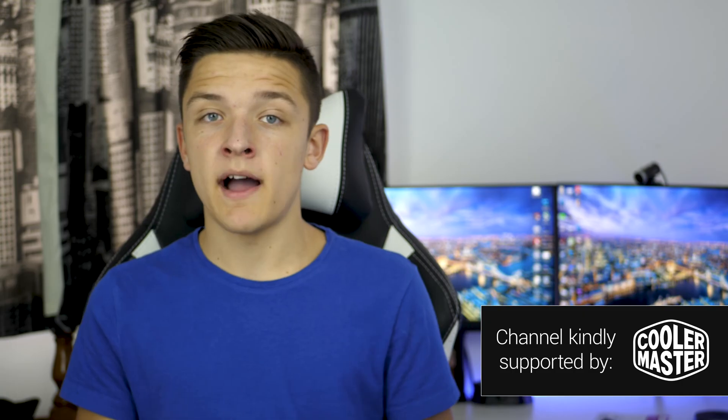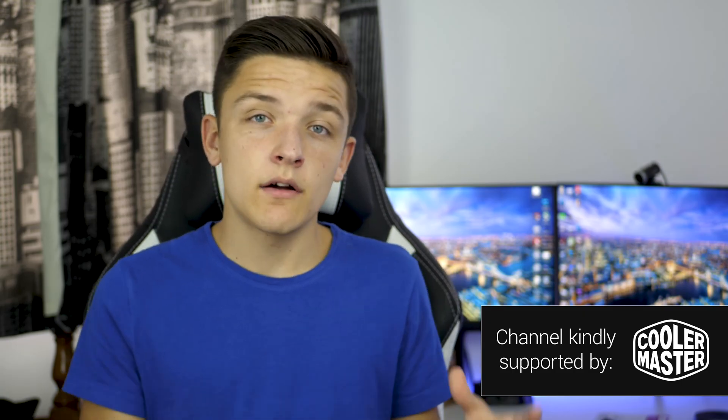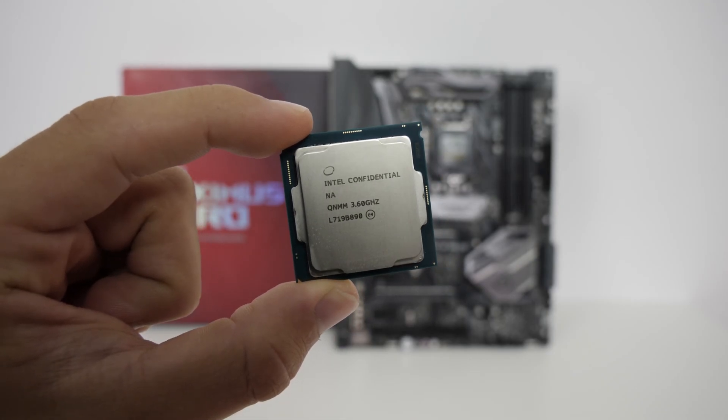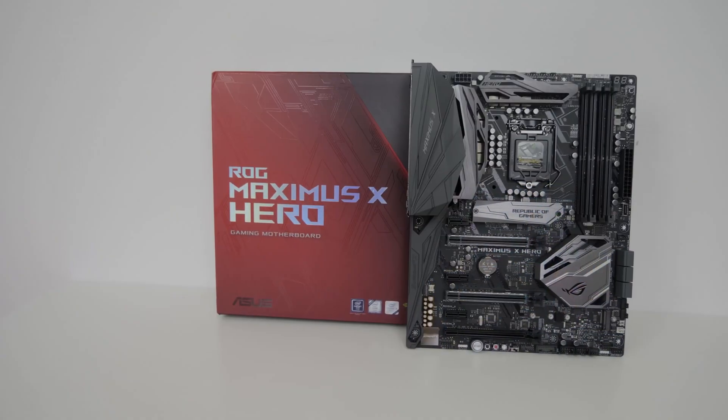AMD's resurgence in 2017 has prompted Intel to react and fight back — very poorly with X299 and now in a compelling way with the Coffee Lake CPU releases. There's a whole host of brand new 8th Gen chips from the i3 to the i7 on the consumer platform, using Intel's new LGA 1151 v2 socket. While this v2 socket appears the same as Z170 and Z270, it's not backwards compatible due to changes needed for extra power delivery to CPUs with more than four cores.